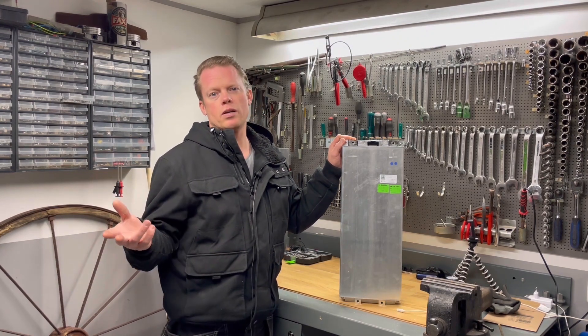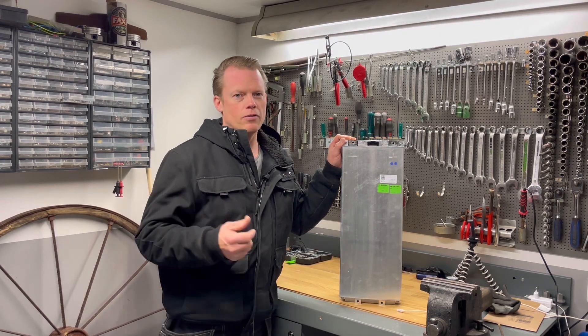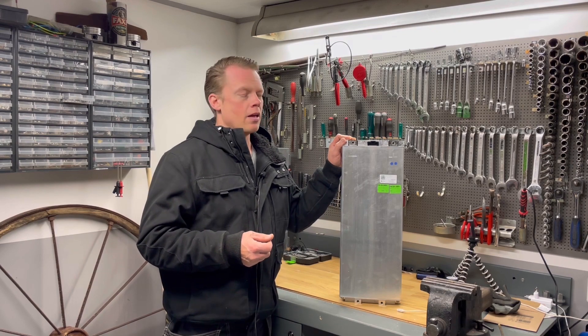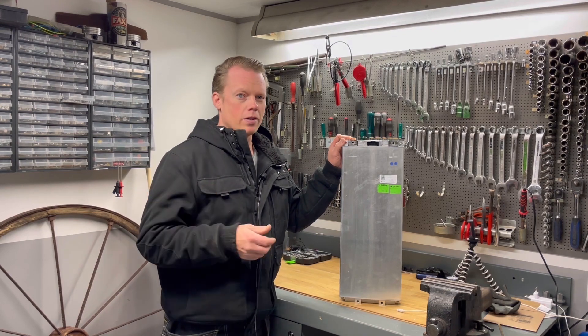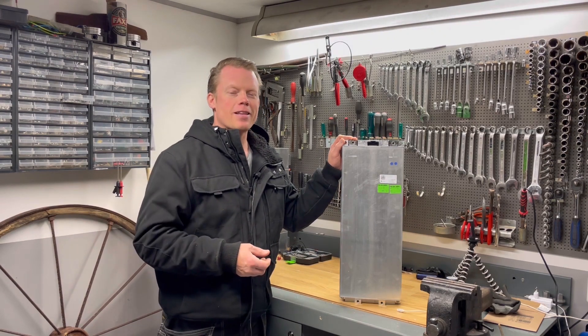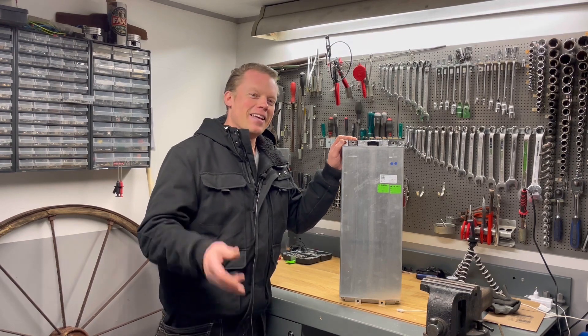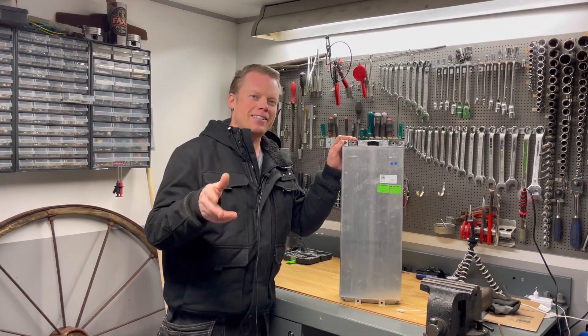As you saw, I couldn't drain it as low as I would like to, so I probably missed 100 or 200 watt hours. Maybe I have to do this test again with another inverter — I hope so, and I'll let you know when I have done that. I hope you liked this little redneck capacity test, and I really hope to see you next time. Take care and have a fantastic day.